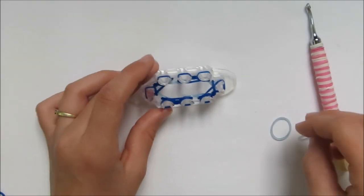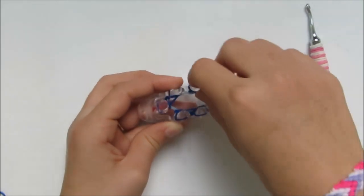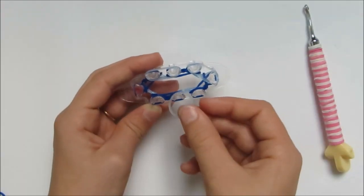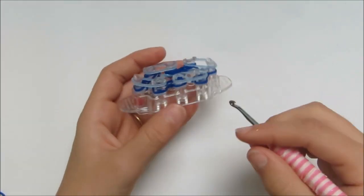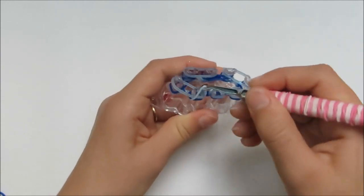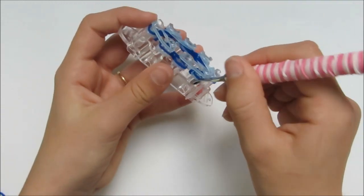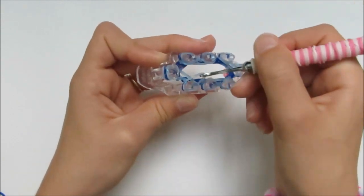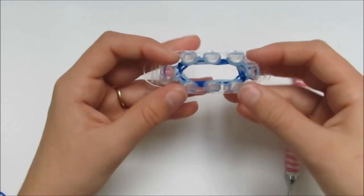Now we're going to do glitter blue. Place the glitter blue bands on top of the other glitter blue bands without pulling them into figure eights — no figure eights anymore. Just place them on, fill up the spaces, and then hook up the bottom glitter blue rubber bands on all eight pegs. Hook them over.